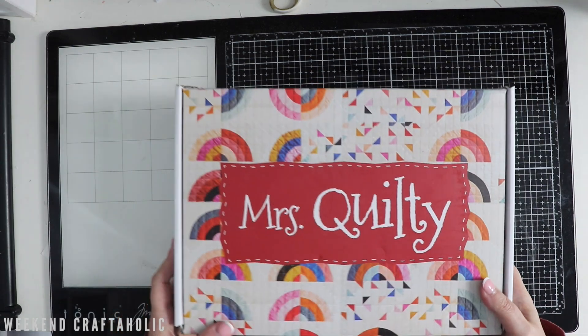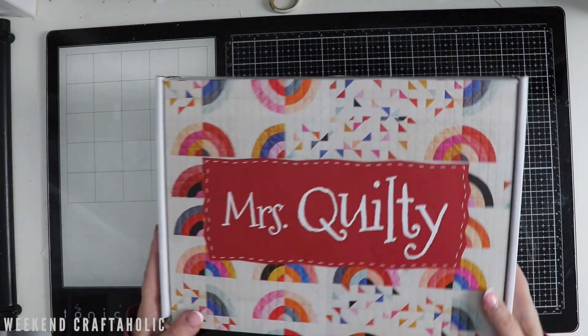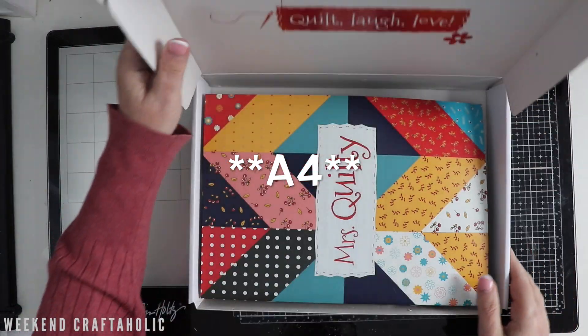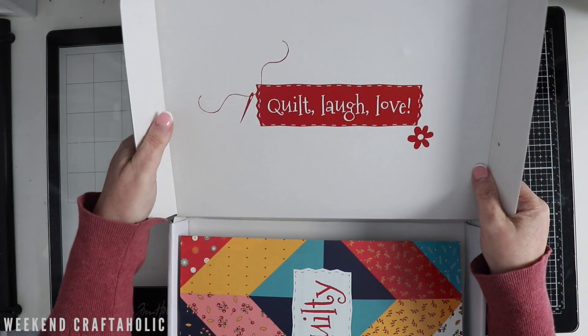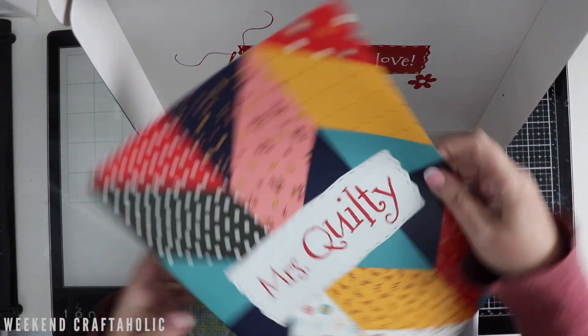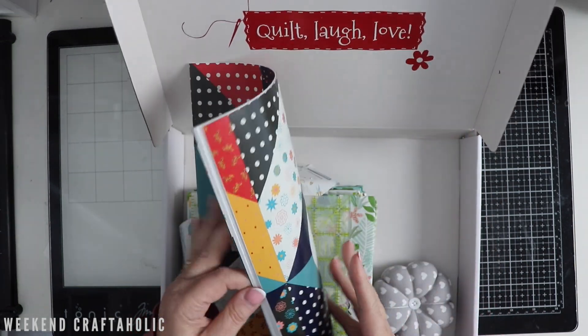So as you can see, it's a good size — maybe just a bit bigger than an A5 size box. I love the design of it. And you can see it's a very cute box. I'm going to keep it to put stuff in, definitely. And this is quite substantial.